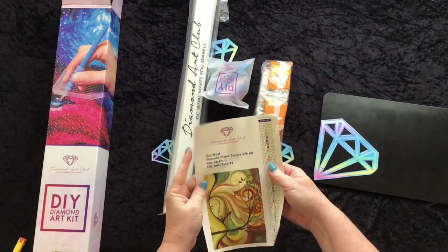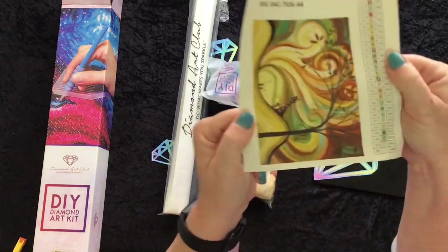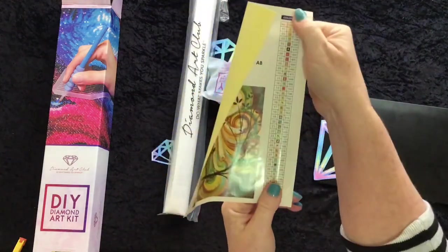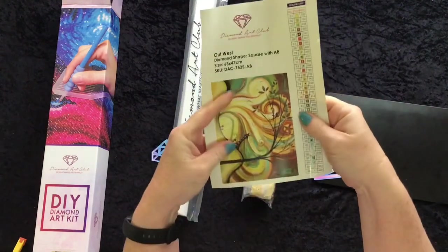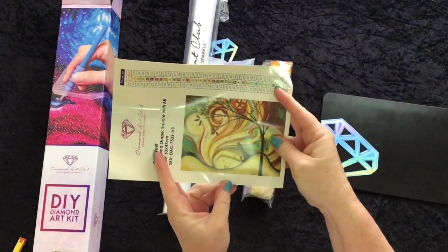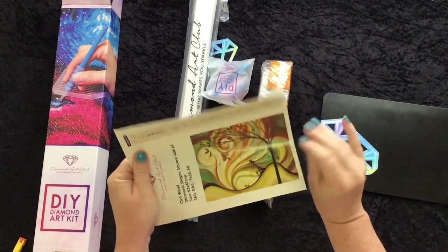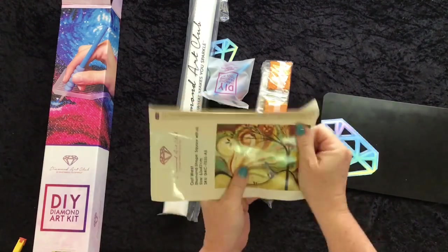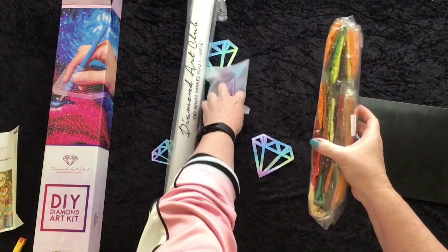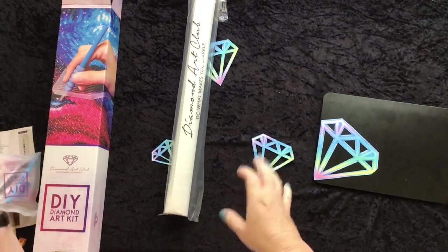Diamond Art Club Out West. I've got one of those sticker sheets on this one — okay, cool. So I have my chart and a beautiful big image of my painting on there as well. And that is a big sticker sheet — I suppose you put that in your work journal for what you're working on. Beautifully packaged drills — they're put in so nice and neat and fit.